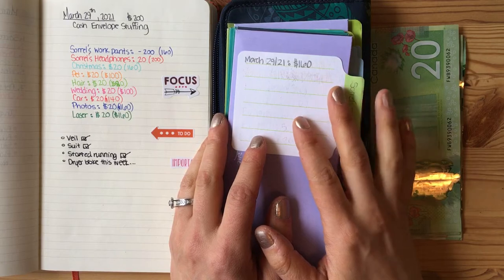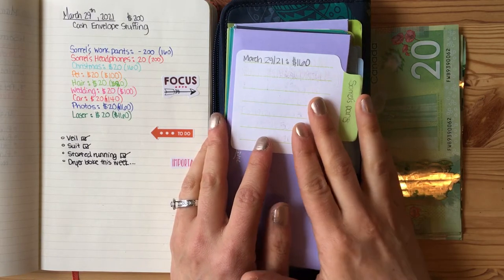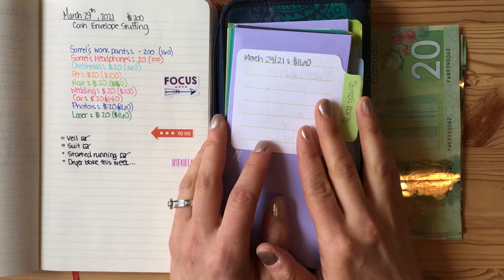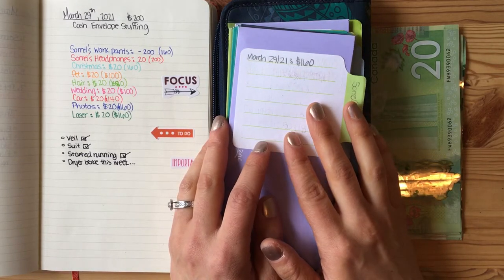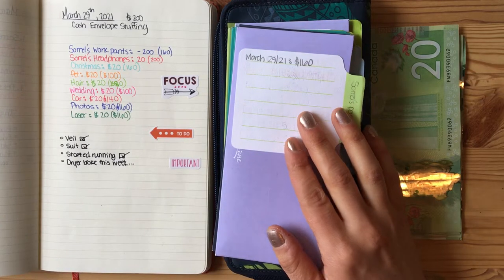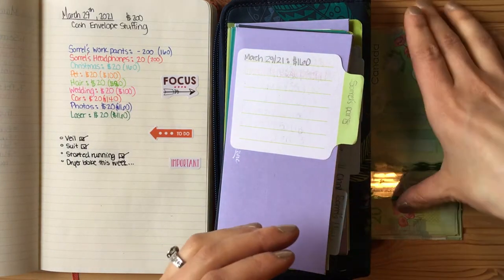If you like seeing videos like this, please subscribe to my channel. It's really encouraging when I see the number of subscribers increase and it just kind of gives me that push to make more videos like this. So we will start with this week's amount of cash, which is $200.